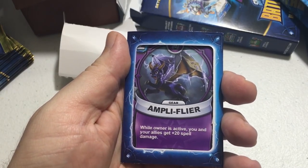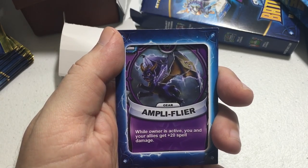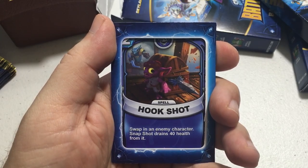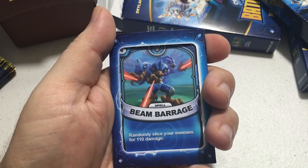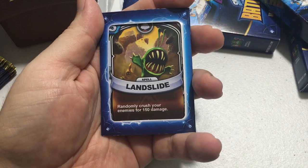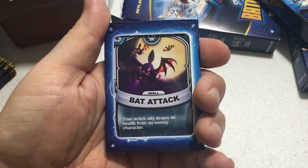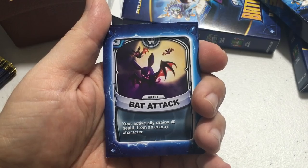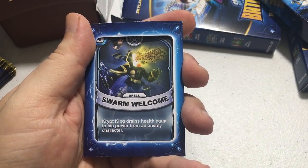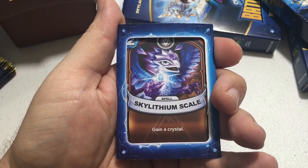The first spell card is Amplifier for Spyro — two energy, gives you and your allies plus 12/20 spell damage. Next is Hookshot for Snapshot — two energy, drains 40 health from an enemy. Then Beam Barrage for Storm Blade — three energy, randomly slices enemies for 110 damage. Landslide costs five energy and randomly crushes enemies for 150 damage. Bat Attack costs three energy and drains 40 health from an enemy. Swarm Welcome is a Crypt King card costing three energy, draining health equal to his power. Finally, Sky Lithium Scale gains a crystal for two energy.